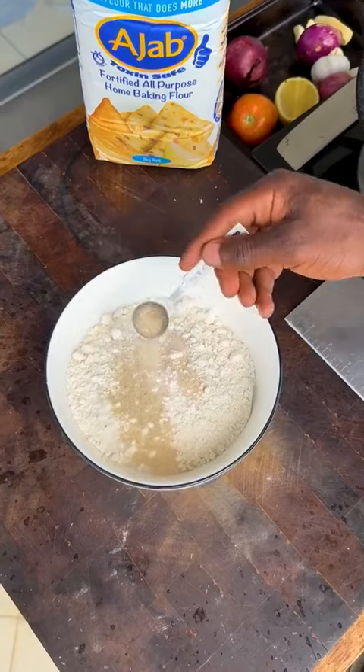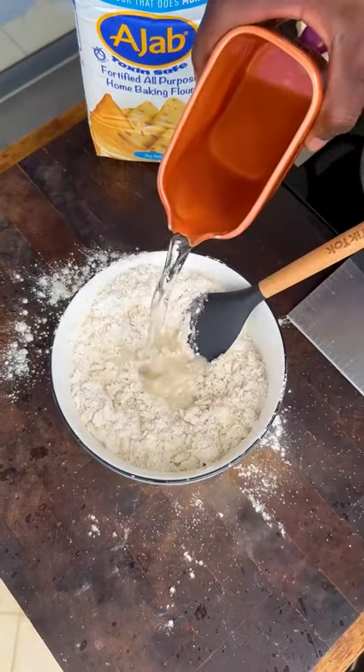For the dough, add all-purpose flour, yeast, salt, sugar, yogurt, and oil. Mix to combine, then add warm water and mix it in.